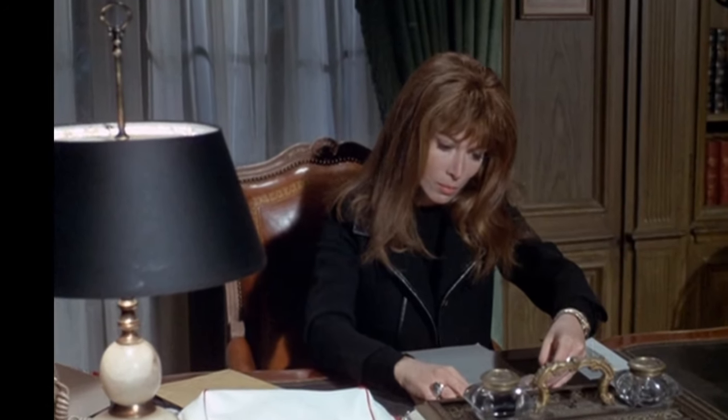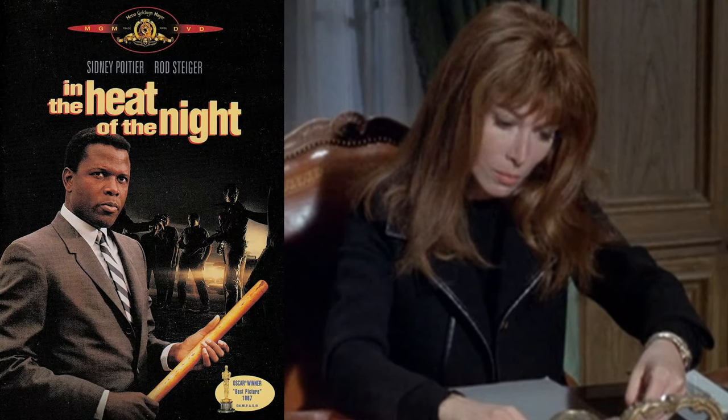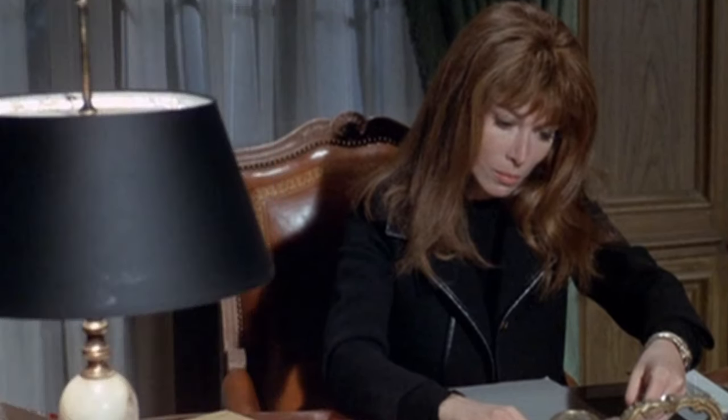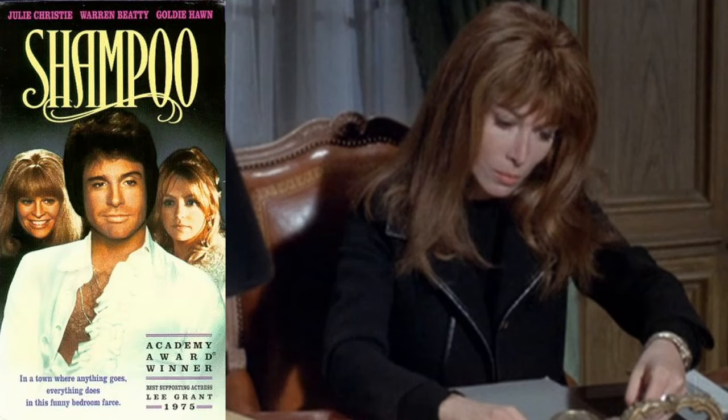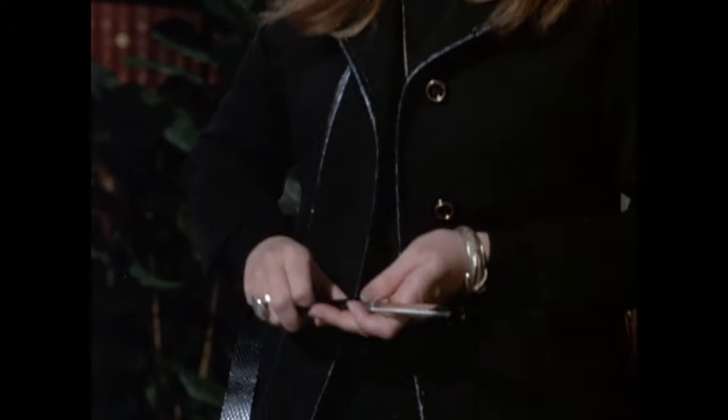Leslie is played by Lee Grant, who is known for her role in In the Heat of the Night, as well as Damien: Omen 2, and playing Felicia in the 1975 film Shampoo, in which she won an Oscar for Best Supporting Actress.